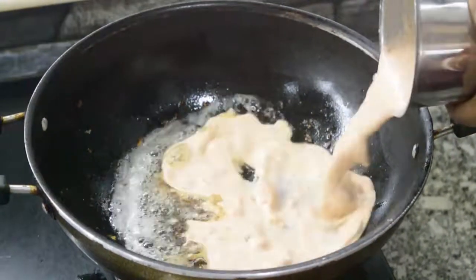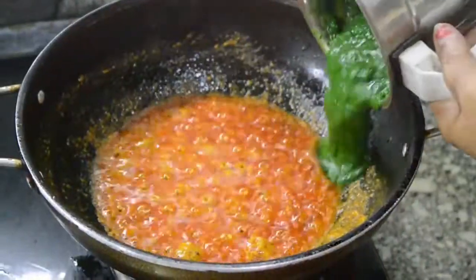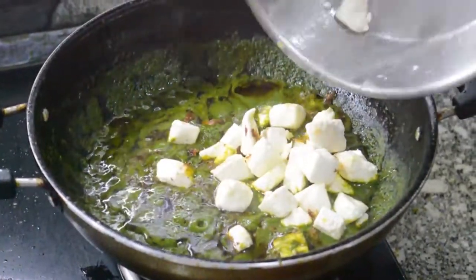Hi guys, welcome to Divine Dime. Today I'm gonna show you how to prepare Palak Paneer. It's a very easy recipe. So, let's begin.